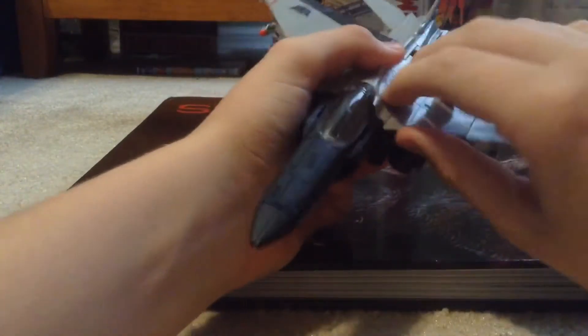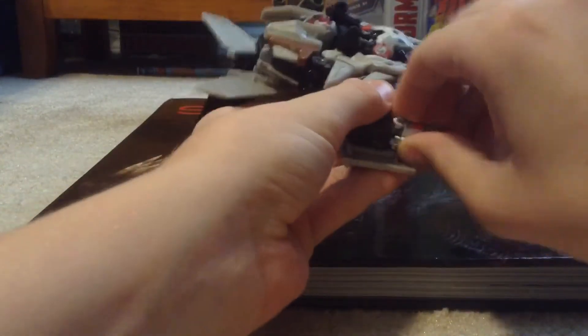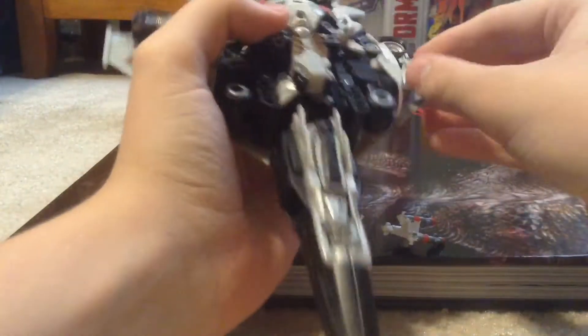Let's get into the transformation. I'm going to fold up the landing gear. Transformation is very simple — let's remove the missiles first. They're tough to get out because the pegging is very secure.